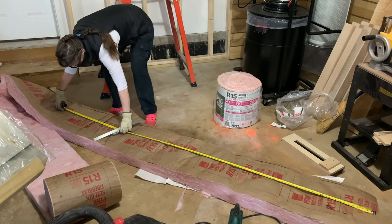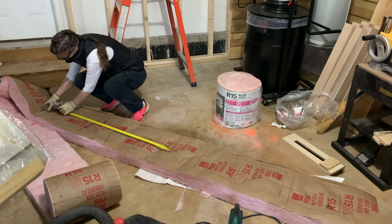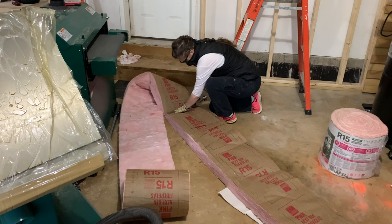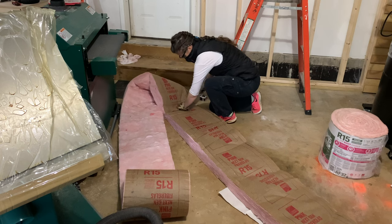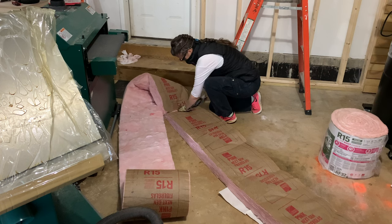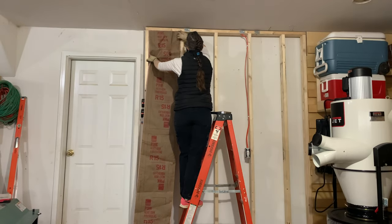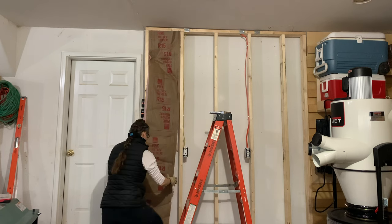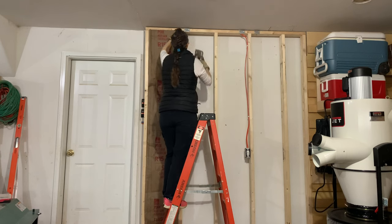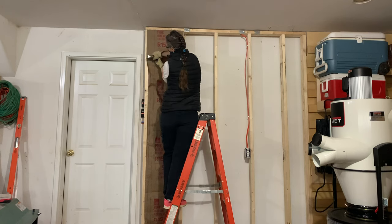I used R15 fiberglass that I got from the big box store. I measured out the wall and measured out the length of the fiberglass. If you press down on the surface of the fiberglass using a straight edge and a sharp utility knife, it's pretty easy to cut. I'll secure the fiberglass in place using a heavy-duty stapler. If you measured correctly and bought the correct fiberglass, it should actually hold up pretty well by itself in the stud space. Installing insulation is a pretty easy process, but I do recommend personal safety equipment like gloves, a mask, and eye protection.